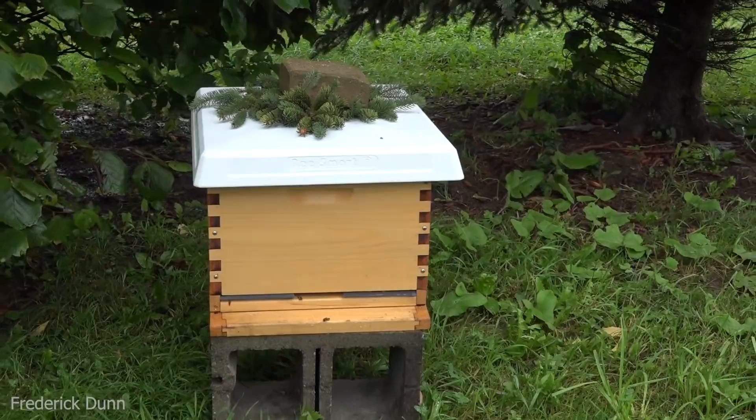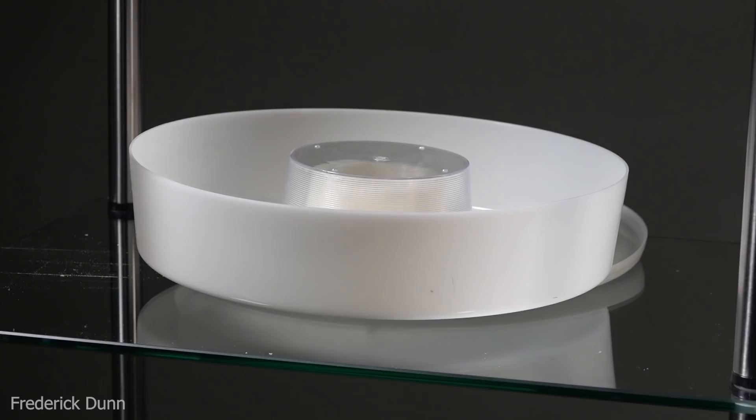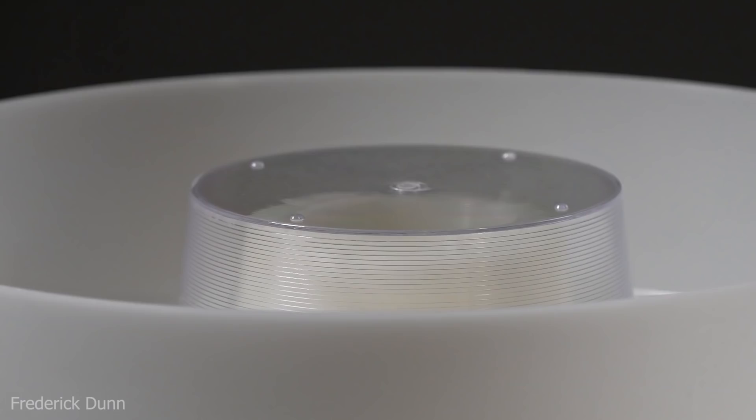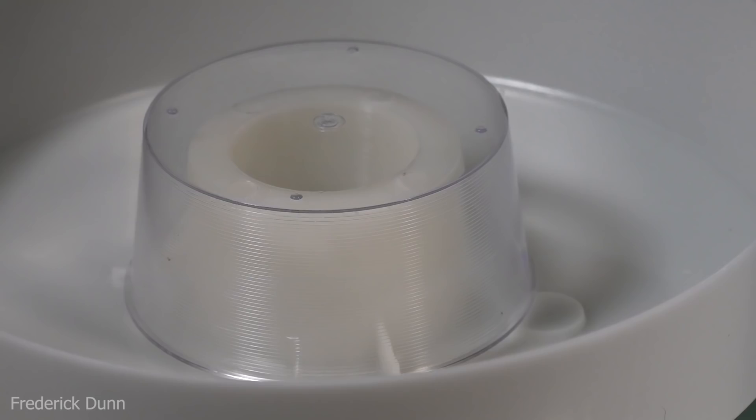This is the hive I established recently — I just put a swarm in it. We put green reducers in there to help protect them. It's a single deep, but with all this rain we're going to have to feed it. I'm going to review a couple of things today, and one is this hive top feeder.